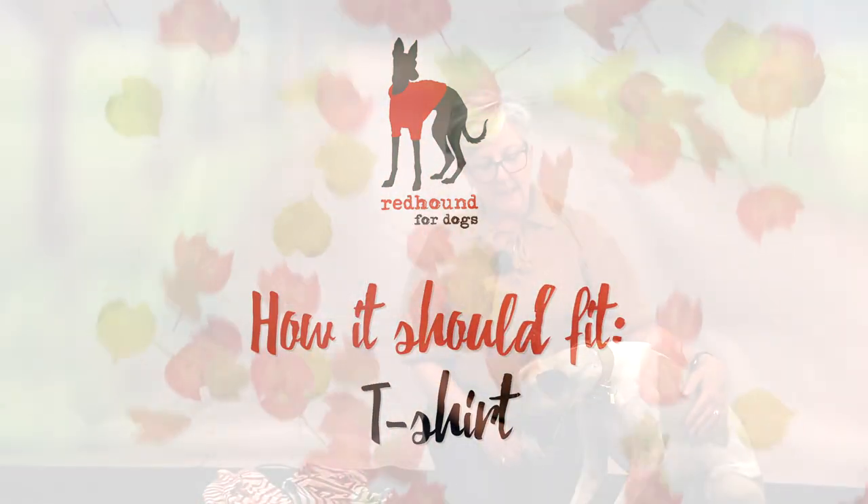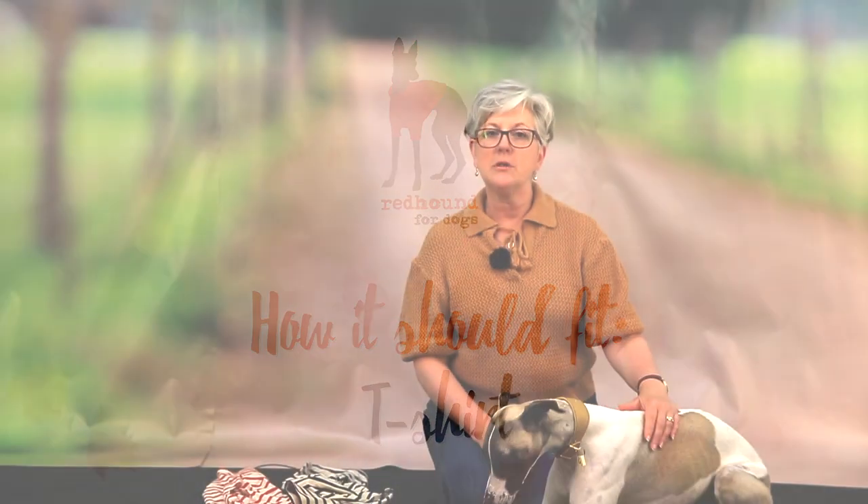Hello and welcome to the second in our series of 'How Should It Fit' videos. Today I'm going to show you how a t-shirt should fit your dog.